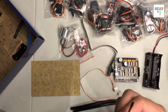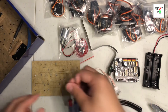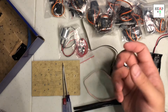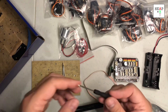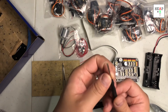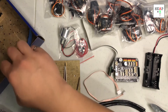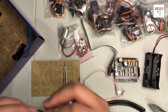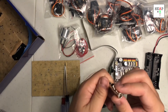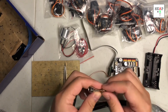Two screwdrivers — one flathead and one Phillips, or cross, depending on which one you're used to. Also a small screwdriver with a cross head, and some kind of hexagon wrench, though I'm not sure what that's for.